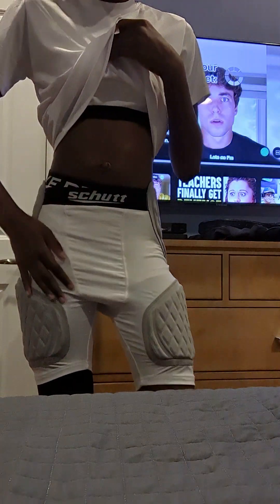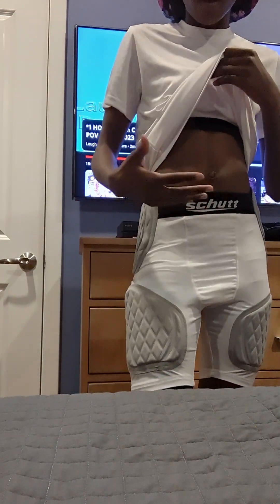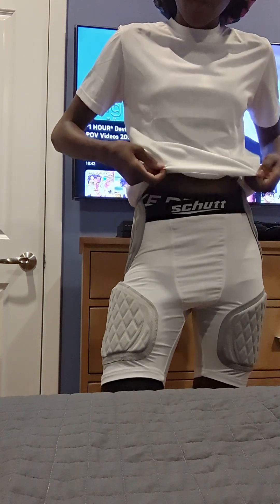I haven't played football in a while, so these are kind of uncomfortable for that reason. But sometimes while playing football,